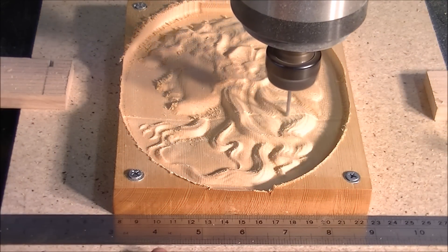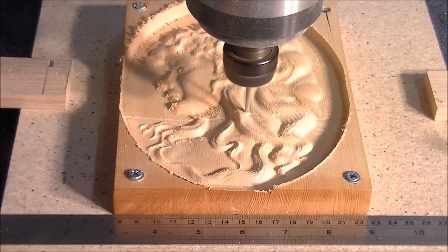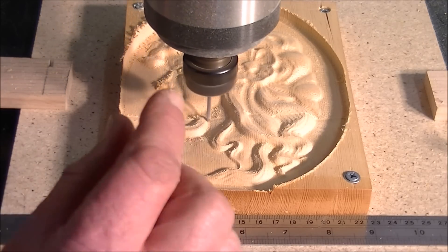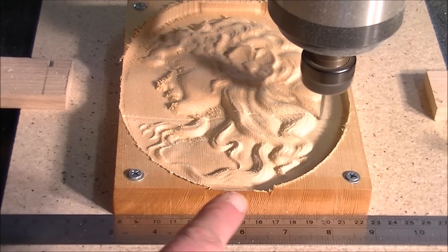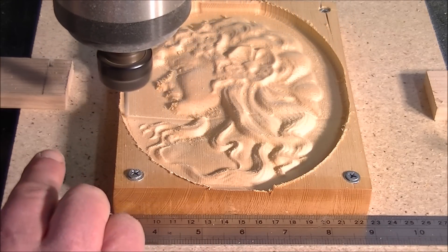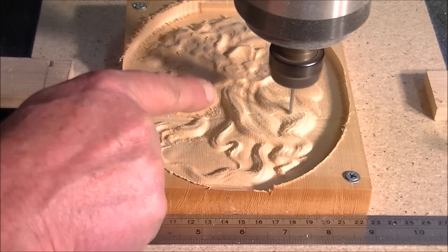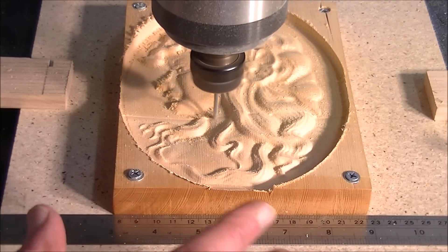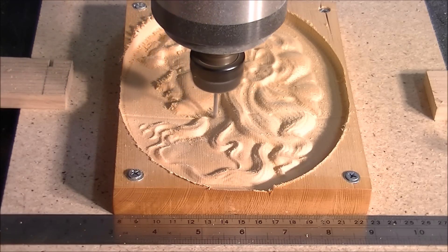I've actually got a rule here so you can tell this is in real time, and it's actually cutting about one inch a second. What you've got to take into consideration is that measurement of one inch a second is taken up not only in the X plane but also in the Z plane. So if you total up the distance travelled in X and the distance travelled in Z, you'll notice it slows down when it's going up. It all averages out to about one inch a second, or 25.4 millimetres of cutting speed per second.